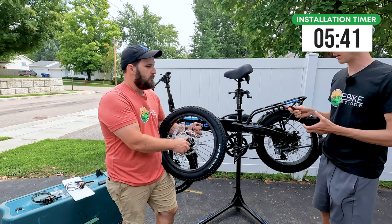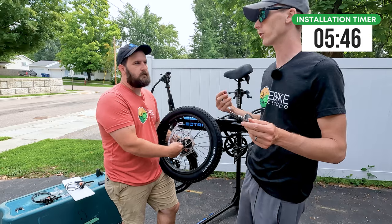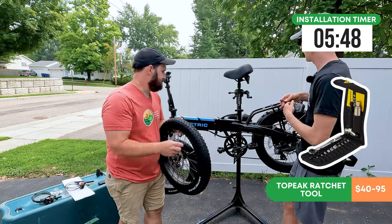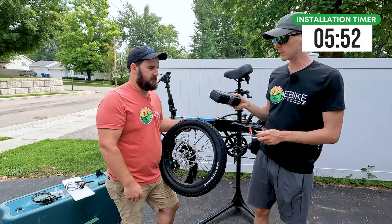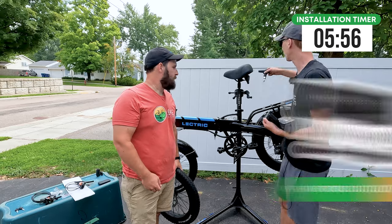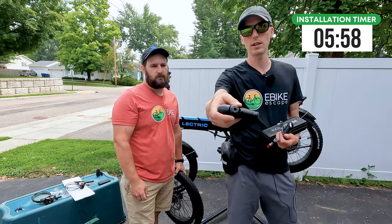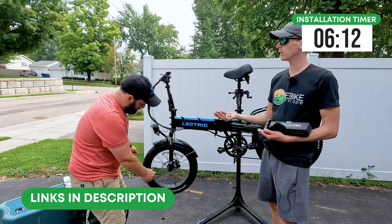We have a couple of tools that we like and recommend. We always recommend a torque wrench as well. While we're going through this install, we'll also put the torque specs for the various brackets and things on screen. This is the Pro Bike Tool ratchet wrench; we also really like the one from Topeak. We're going to be torquing everything down to spec. Links down in the description if you want a nice full tool set.